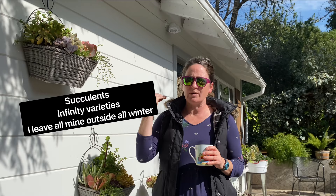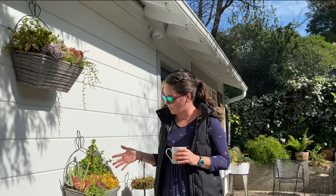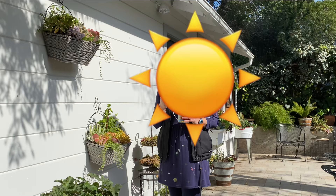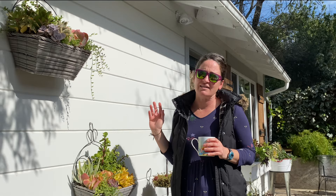Succulents are actually in their growing phase during the winter months here — fall and winter. This is the time when they need to be watered on a regular basis; they're going to change their colors and they're going to be growing. They want sun to be able to grow. When it goes into the summertime and it's really hot, most succulents are dormant — not actively growing. That's the time to decrease water to maybe once a week and increase shade. By the time it gets really hot, these succulents are only getting filtered sun — mostly shade — and they love their year-round life.